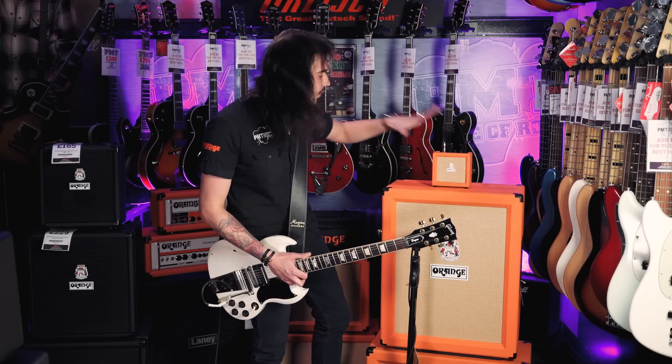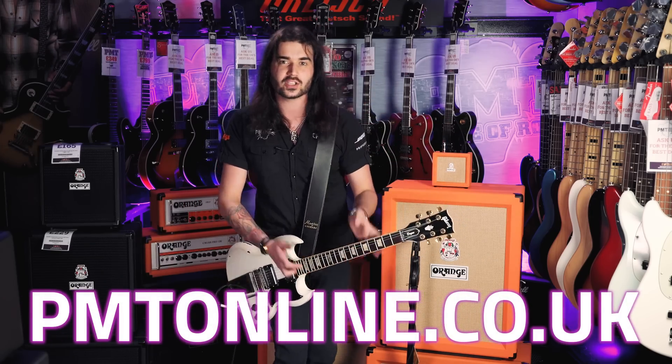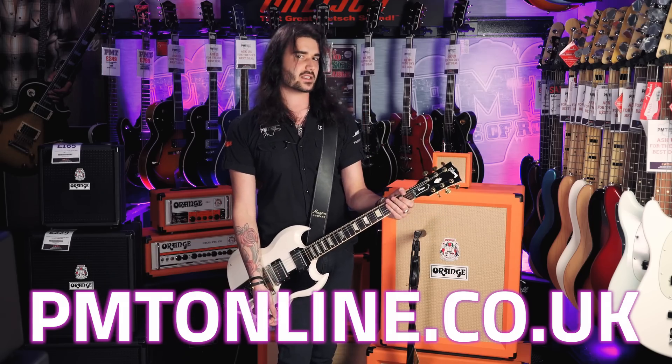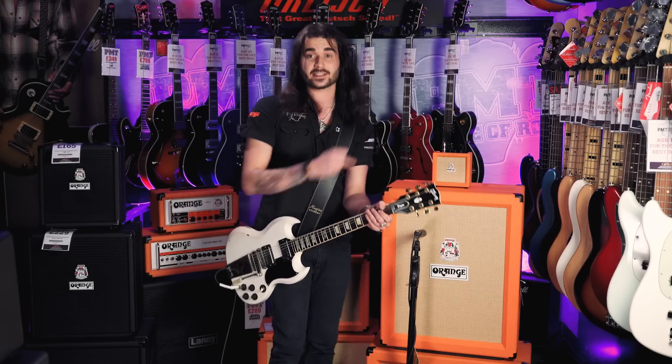If you like this video, give it a thumbs up and subscribe to PMTVUK on YouTube for lots more cool guitar and Orange related content. If you want any more info on this little badass, go to PMTonline.co.uk or call into one of our forever expanding beautiful PMT stores. Each one of those stores has its own Twitter, Instagram and Facebook page — and I'm guessing rakes of these. I'm Dagon and I'll see you next time.